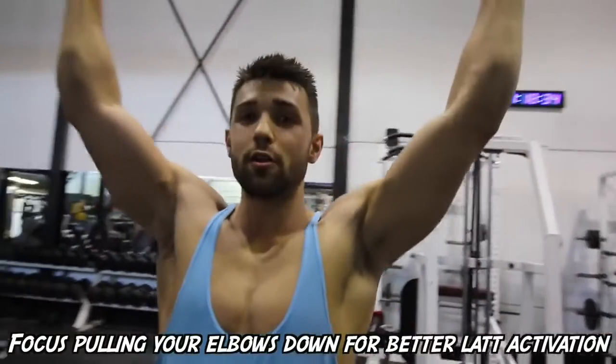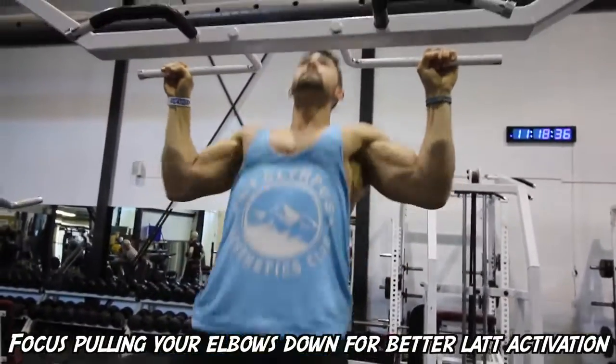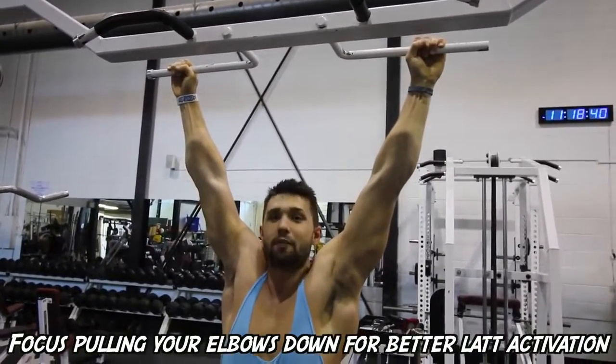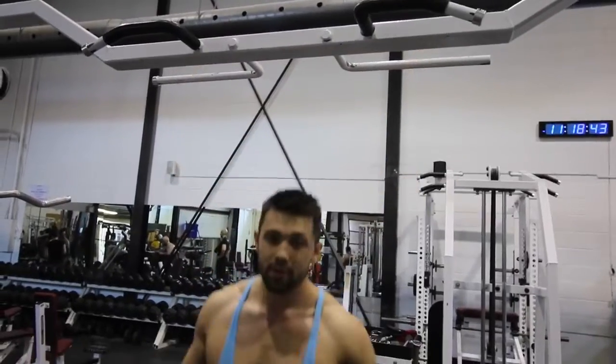First tip: instead of envisioning pulling your chin over the bar — which is a common tip advocated to people — it's going to be a lot easier if you focus on pulling your elbows down. It's a small change, but if you focus on the chin you're focusing too much on that. Whereas if you focus on pulling your elbows down, it's going to be ten times easier. It's a little mental tip, but it makes a big difference.